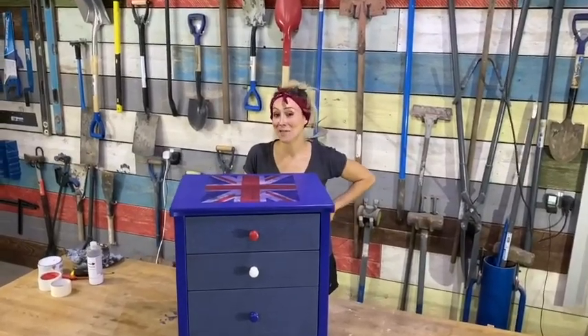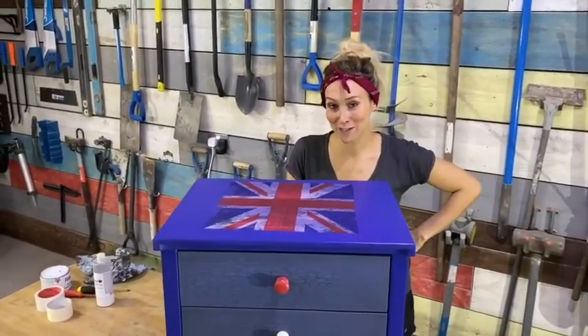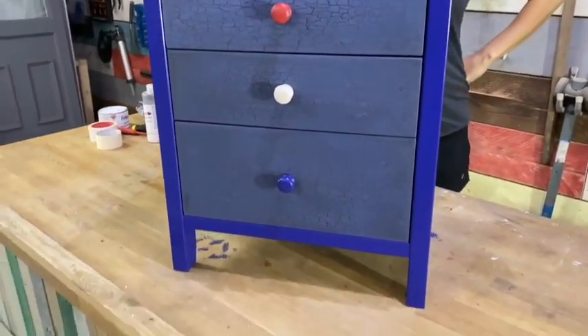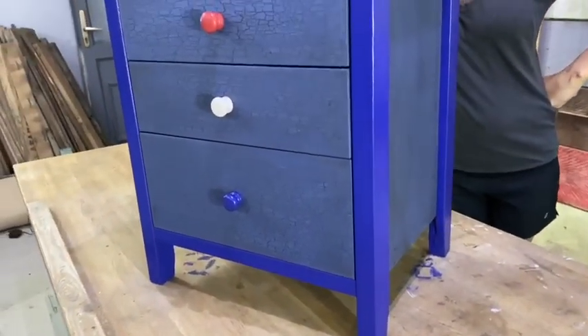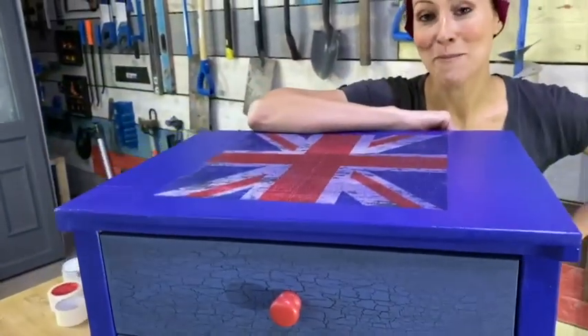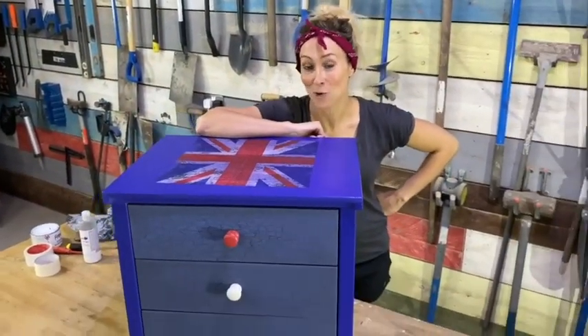So there you go, that's how easy it is to upcycle an old piece of furniture and give it a brand new lease of life. Hopefully I've inspired you to do it yourself. But if you'd like any more hints and tips, please give us a follow at Mr and Mrs DIY TV on all social platforms.